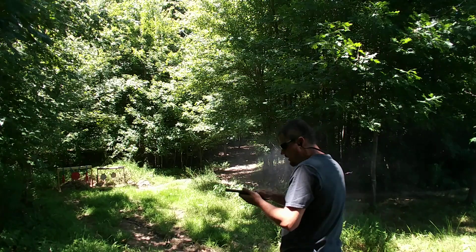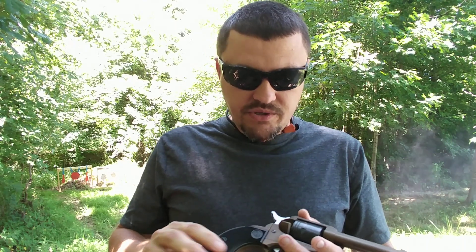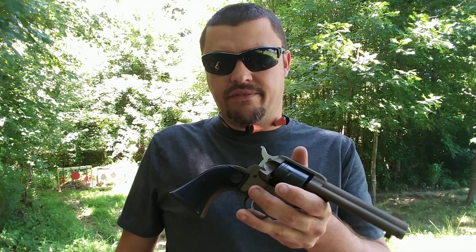These come in at right around 30 ounces, so it is a hefty little pistol, but just an absolute blast to shoot. If you want to get a new shooter involved in the gun sports, this is a great way to do it — inexpensive, no recoil at all, and cheap to shoot. That's pretty much hitting the trifecta right there.